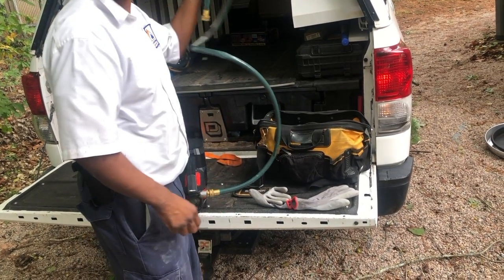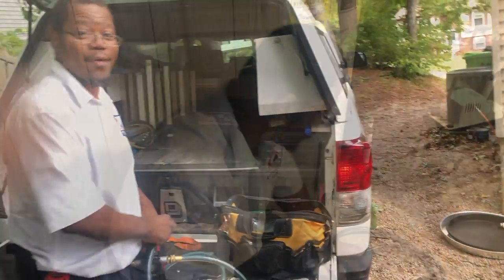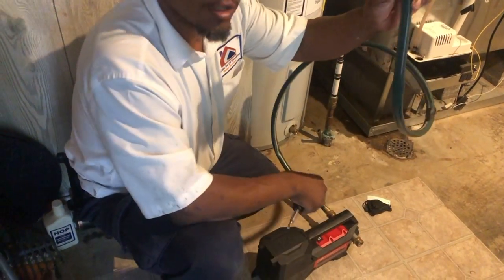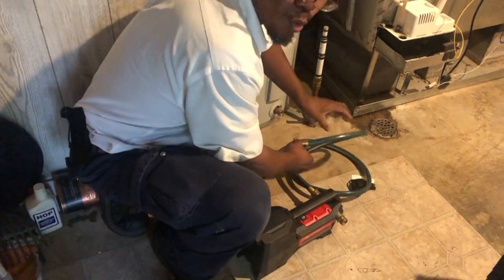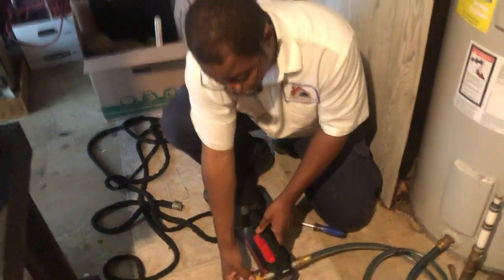I'm going to go ahead and hook up this side here. Like I said, I'll hook the water hose to the water heater right here, and I'll hook my other water hose to the outgoing side of the transfer pump.